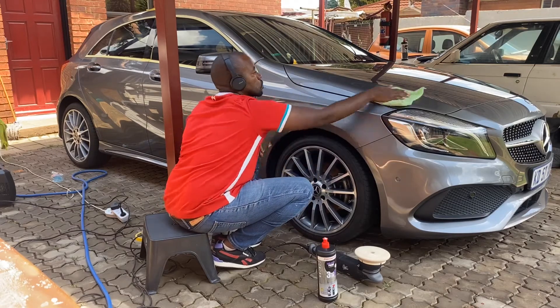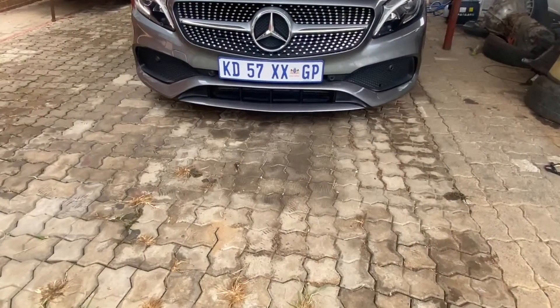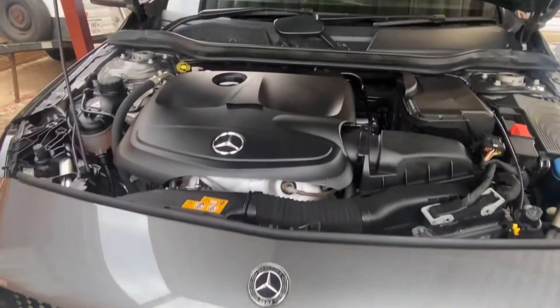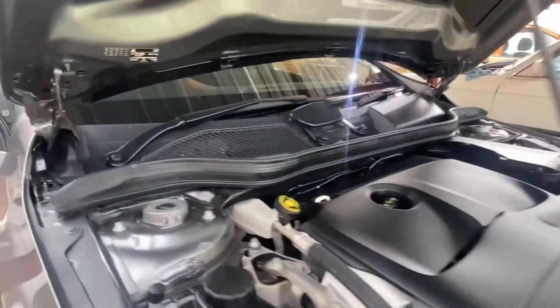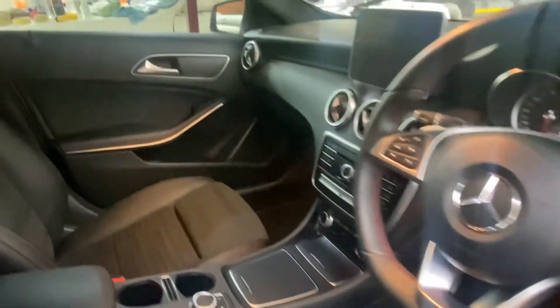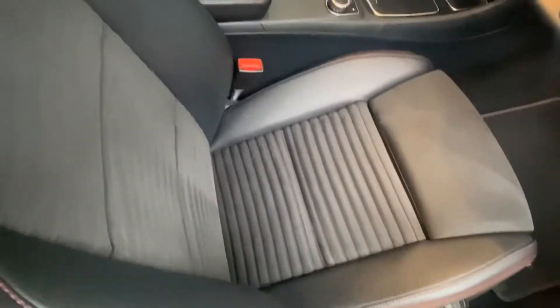As I said before, I accidentally deleted the footage of the engine cleaning, but here's some footage of the end results of the cleaning and the general end results of the whole detail. Remember, the vehicle was in for a two-step paint correction and interior detail. This is how everything turned out after, I would say, possibly 12 man hours.